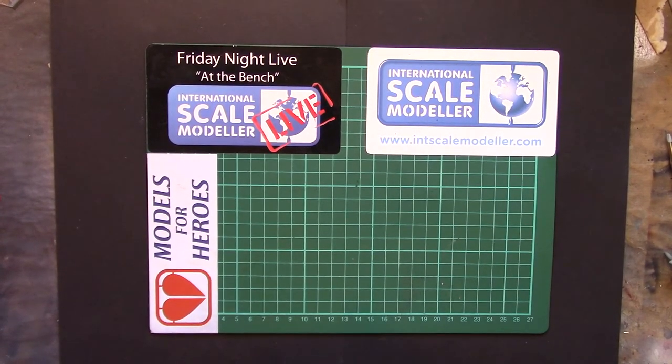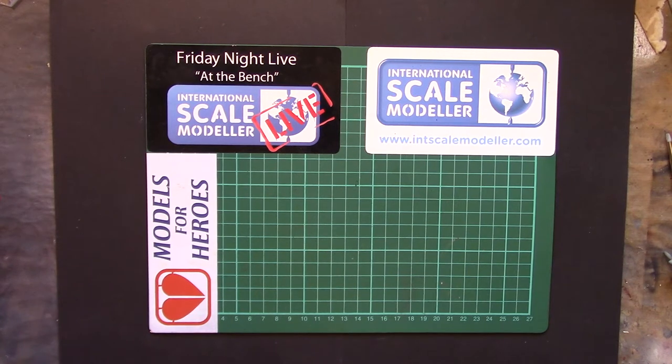Howdy peeps, welcome back to the channel. So what has Sharpie got for you today? Well it's just another quick sort of hints and tips, tricks, techniquesy kind of video. Just a few things that have come up recently that I thought I'd share — and that's what the hobby runs on: sharing.